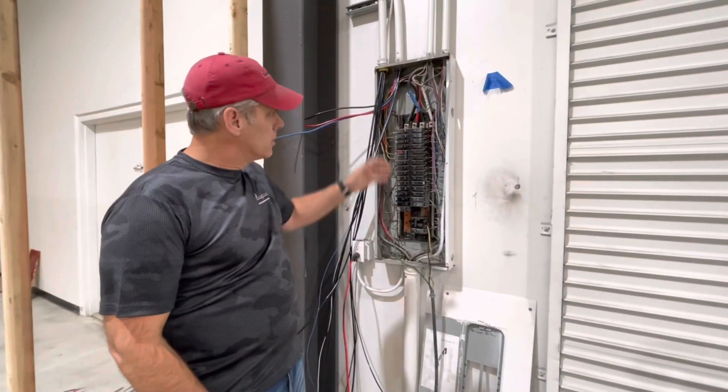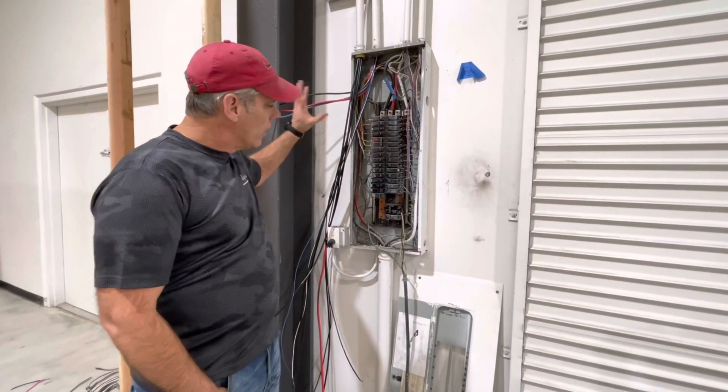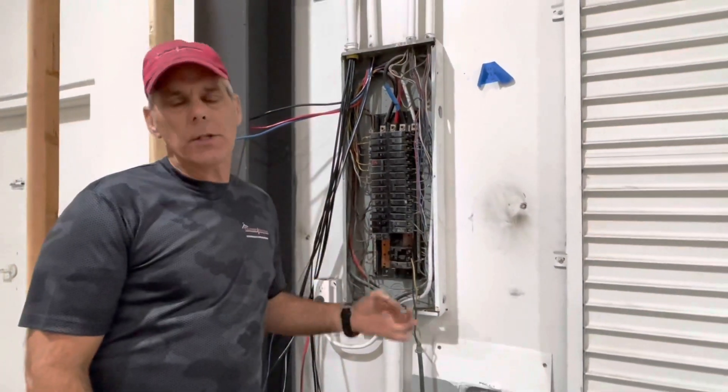As you can see here, over the years there's been additions and subtractions and we're doing a little bit of work here. This panel was what the technical term would be — it was a mess — and we needed more than 200 amps of power.